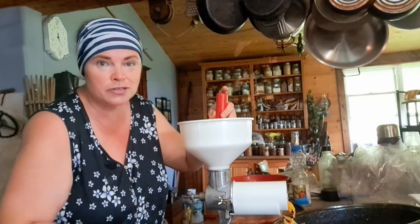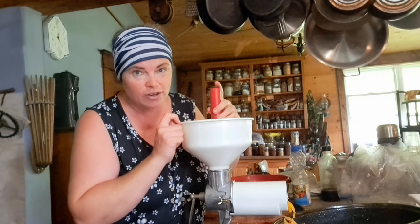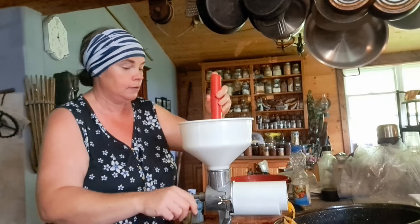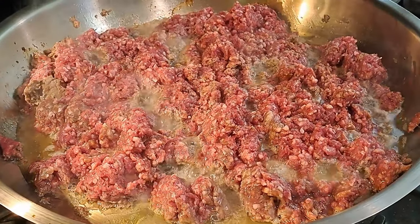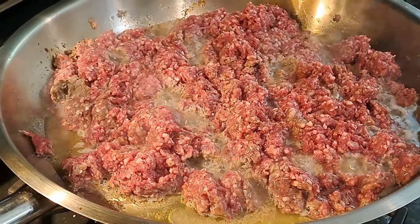As you can see, we're using Ange's juicer this time. I have the same one and, as I've said in numerous videos, this is something that every canner should have. Really. If I could figure out how to be a salesperson for Victorio, I would do it. While putting tomatoes through the juicer for our garlic pasta sauce, we are also browning off our lamb for our chili.